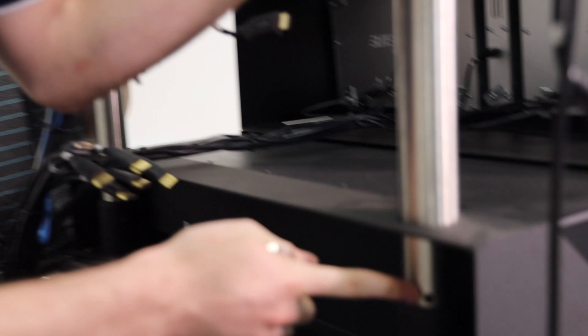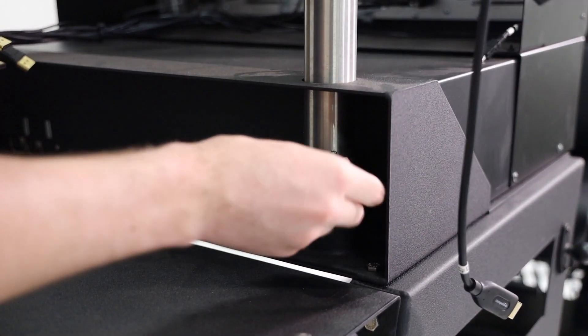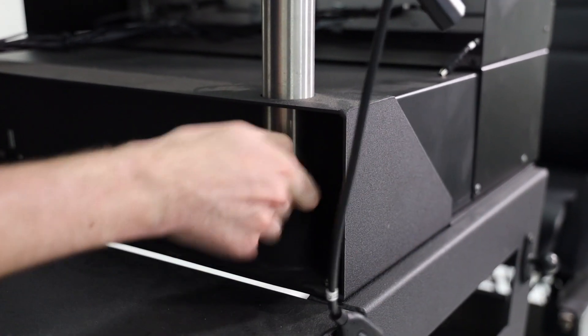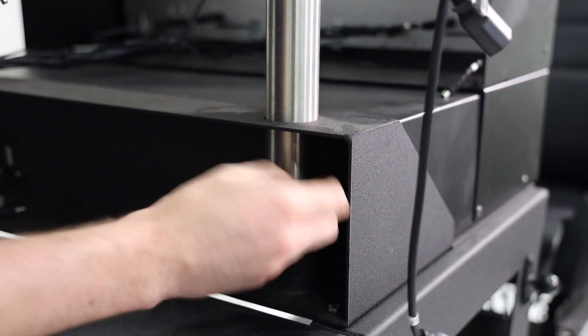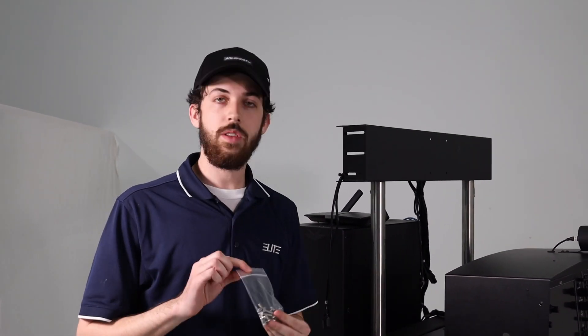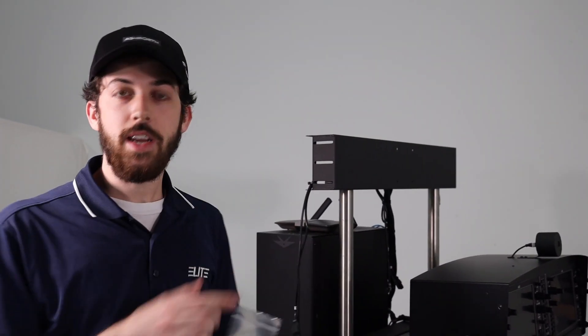There are going to be these holes. You're going to take the pins that you will receive and go ahead and place them straight through there. It might take a little effort, and then you can let go and the poles won't fall. Once the center monitor bracket is up, go ahead and go to the bag with all the screws — it's the same bag where the pins were.